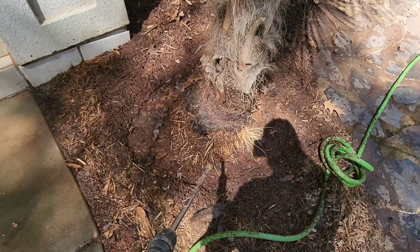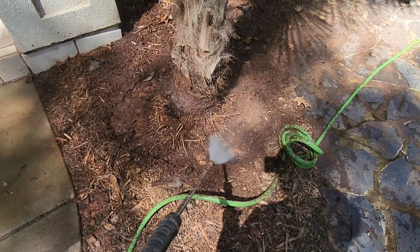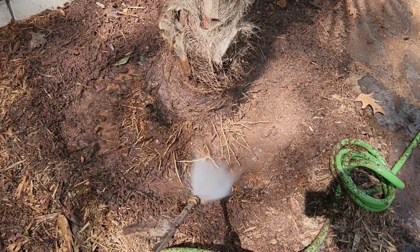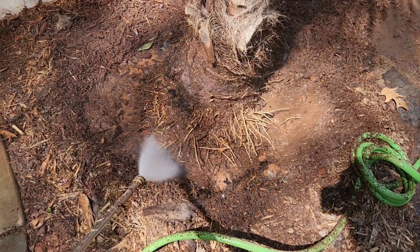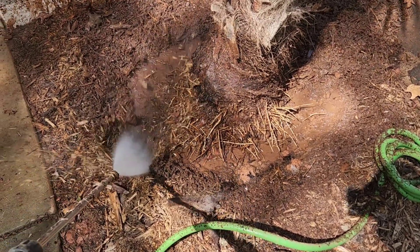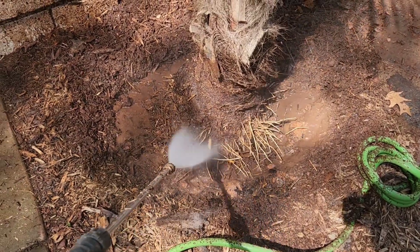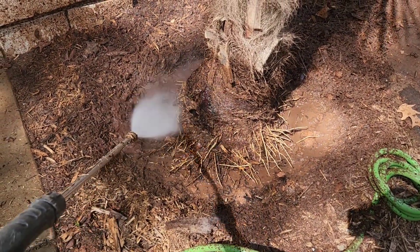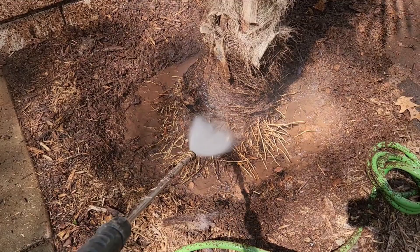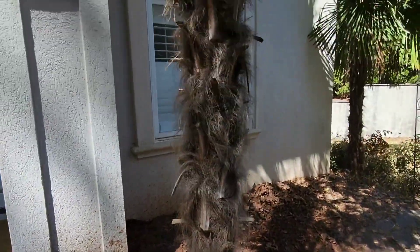Alright, 1400 PSI — try to expose those roots. Oh yeah. This is a huge tree.